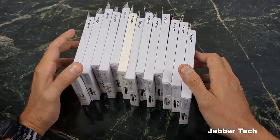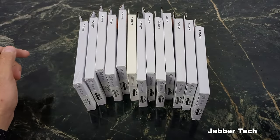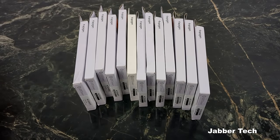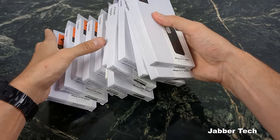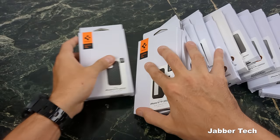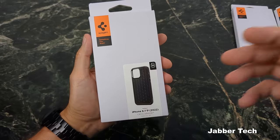We're going to check out a whole bunch of cases from Spigen — I got these from Amazon. I'll throw the links down in my description because prices always change, so definitely check my links if you want the most up-to-date pricing. We got some clear cases, some light cases, some medium duty, some heavy duty — a whole bunch of cases.